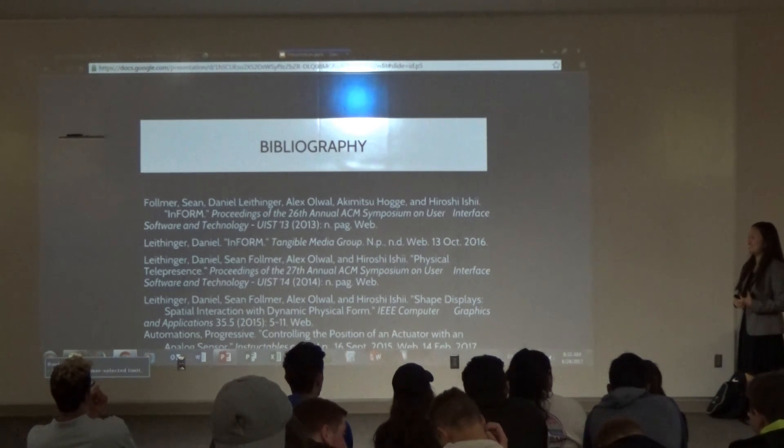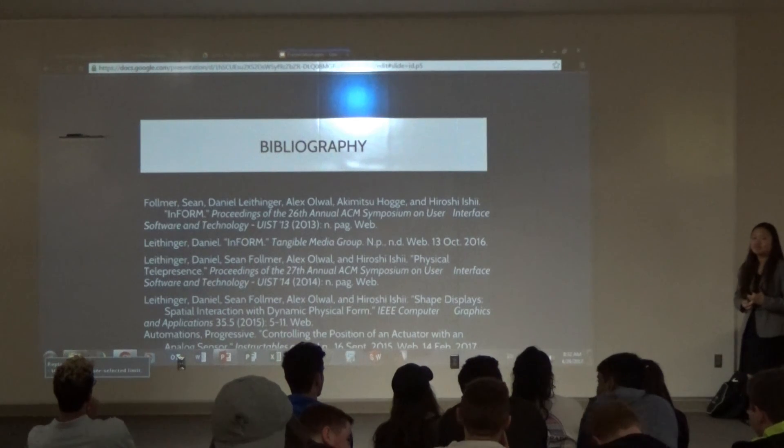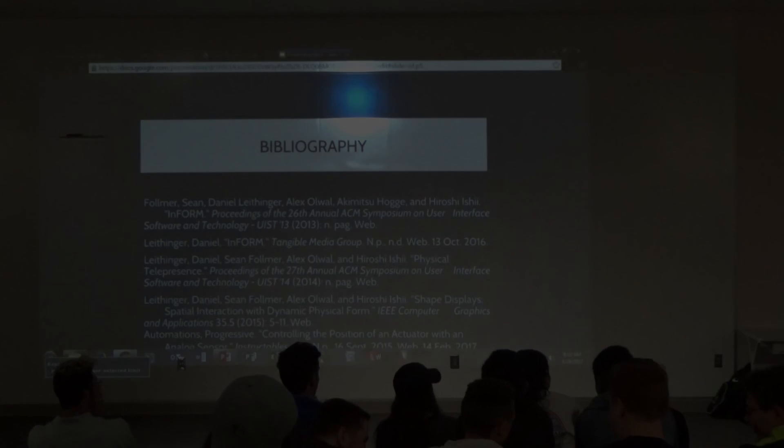It's pretty expensive overall. Okay, thank you very much.